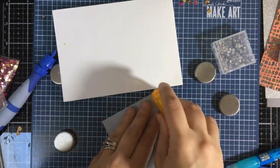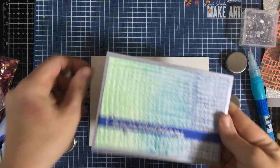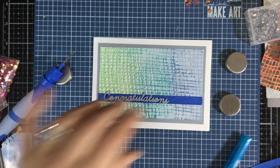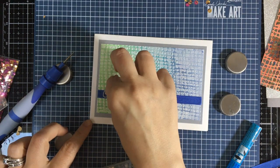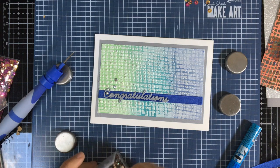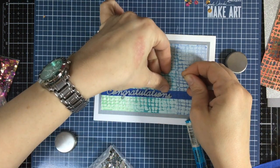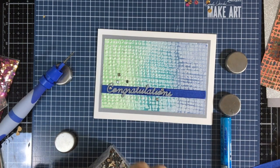I'm going to add some adhesive on the back of this silver pearl panel and stick it right onto the card. This is a perfect card for someone who's graduating or for weddings coming up — the colors are very pretty. I'll take some Aurora Borealis rhinestones, 4mm — they're a fun sparkly additive for this card.